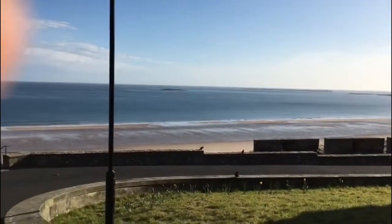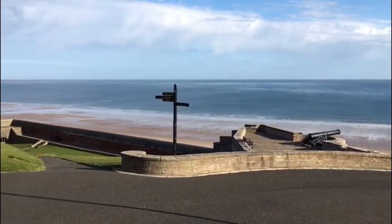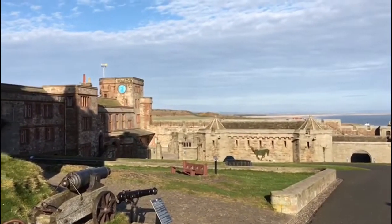Good morning from Banbury Castle. A quick view over Banbury Beach, and I'm going to explain what I'm going to do today on the next video. I'm going to show you how to wind up that clock.